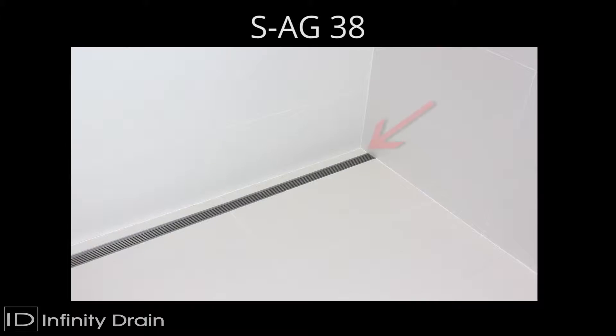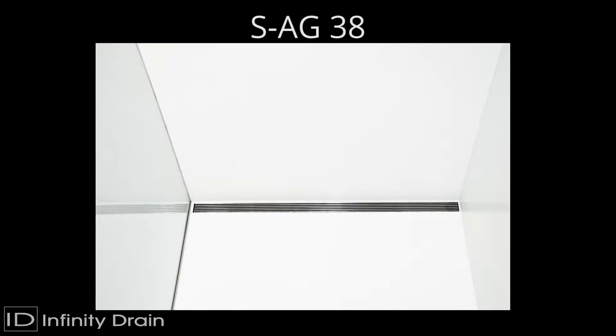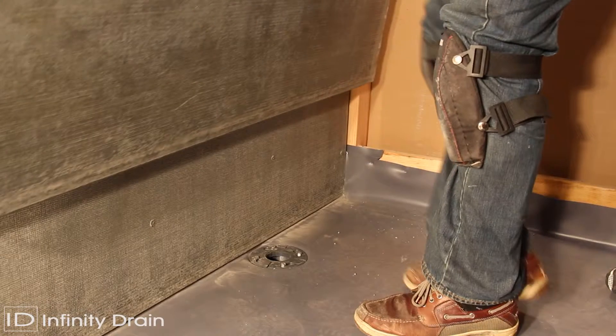Install the backer board layer on all shower walls. Standard installation will result in a strip of material between the finished wall and linear drain. For flush against the wall installation, a double layer of backer board should be used.